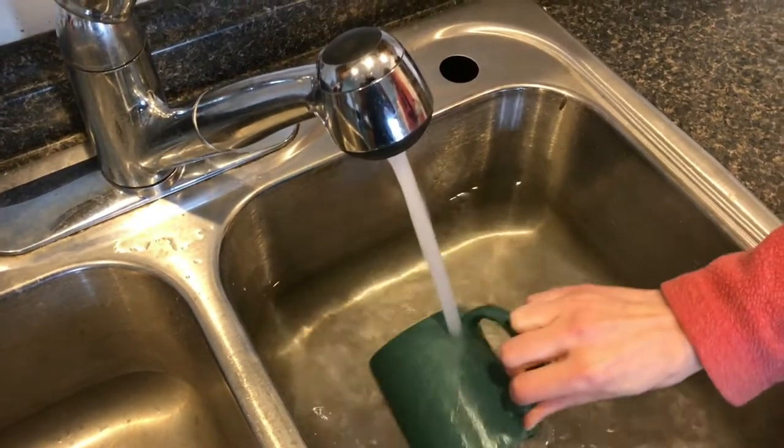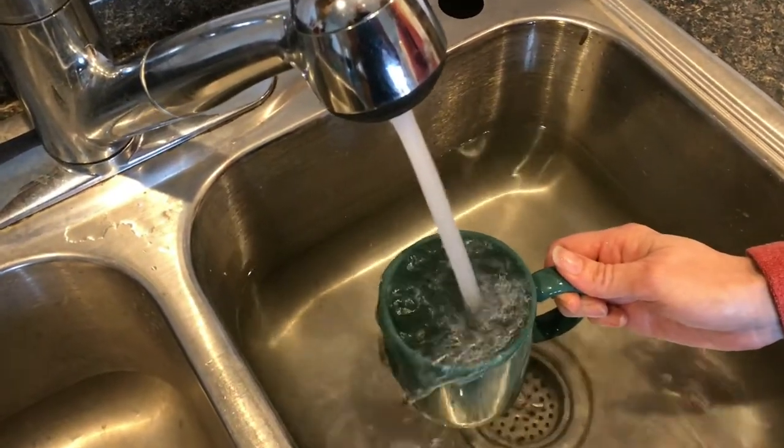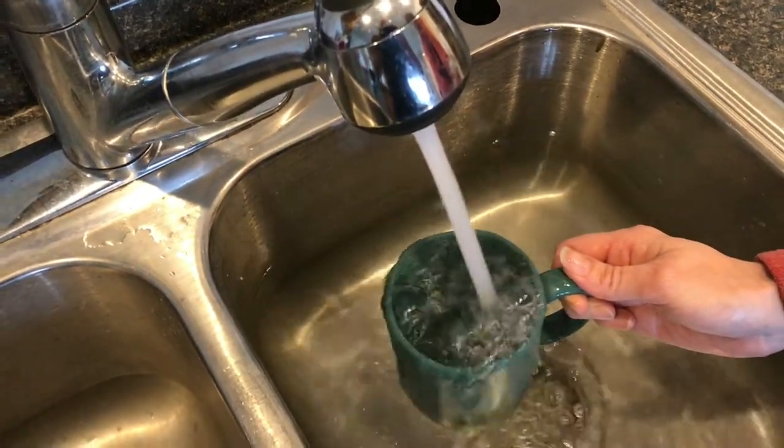This water has been running for a couple of minutes, as you can see the water in the sink, so this water is as hot as it can possibly go.